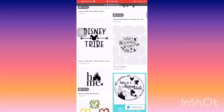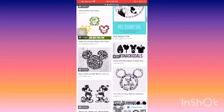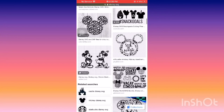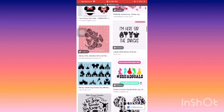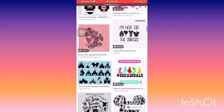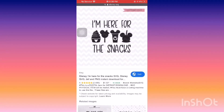You can use the same technique on a laptop, on your Android, on iPhone — anything like that. I'm going to select 'I'm here for the snacks.' After you've found your image, you want to save it to your photos.